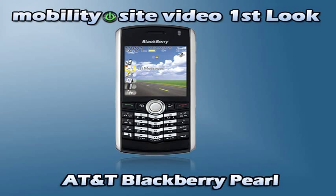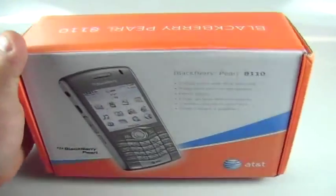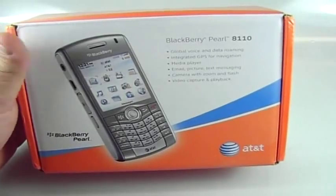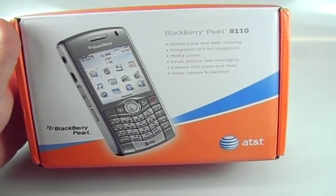Welcome to MobilitySite.com. Hey everybody, this is Chris Leakness at MobilitySite.com. What you see in front of you is not a Windows Mobile phone — this is going to be quite weird for y'all and me. I've never really looked at anything besides Windows Mobile and a couple Palm devices, and this one is a BlackBerry — the BlackBerry Pearl 8110 on AT&T.